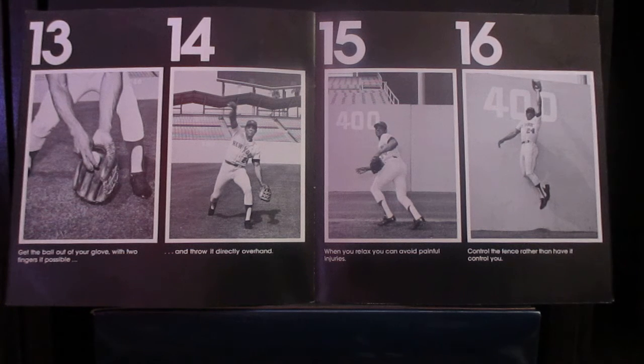Since all your fields aren't uniform, you might find another way of judging your distance from the fence. So practice playing the fence when you're not under pressure. Then when the circumstances come in the real game, you'll be in control.